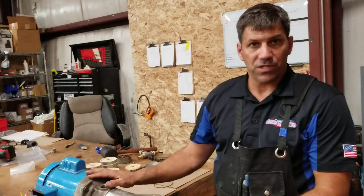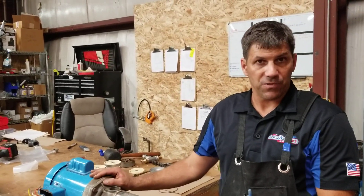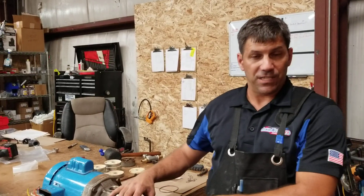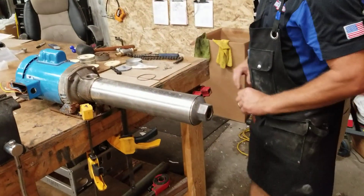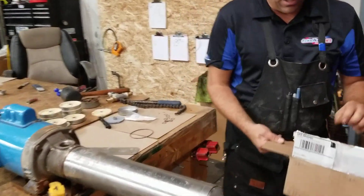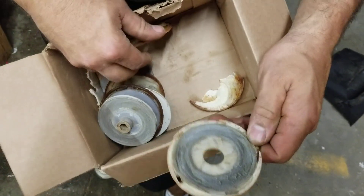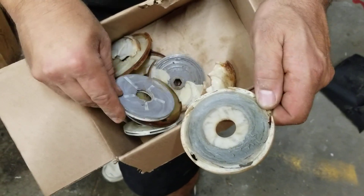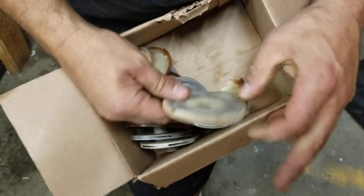This particular pump was sent back to us by a customer who started to try to do the rebuild process himself. The issue he was having is he was able to get the barrel loose but he couldn't get it off the slide. Here's an example of some of the diffusers and impellers — you can see that this particular diffuser was rubbing so hard on one of the impellers that it actually embedded the plastic in there.